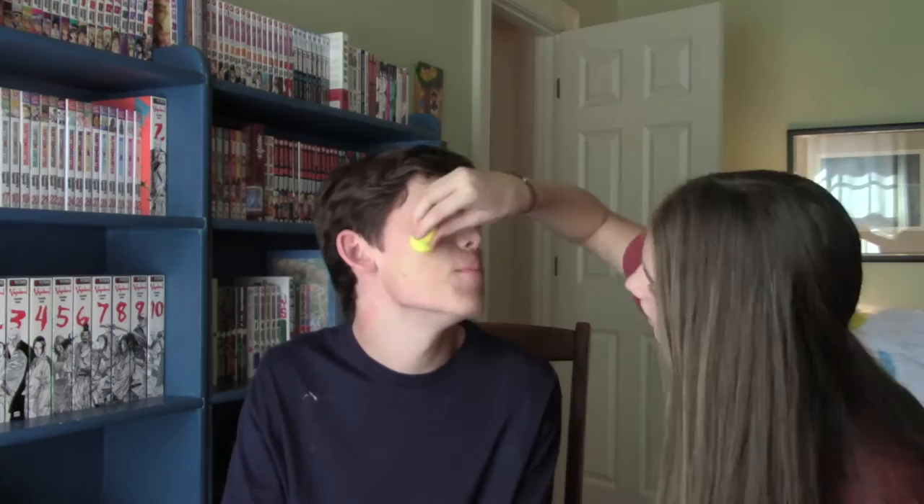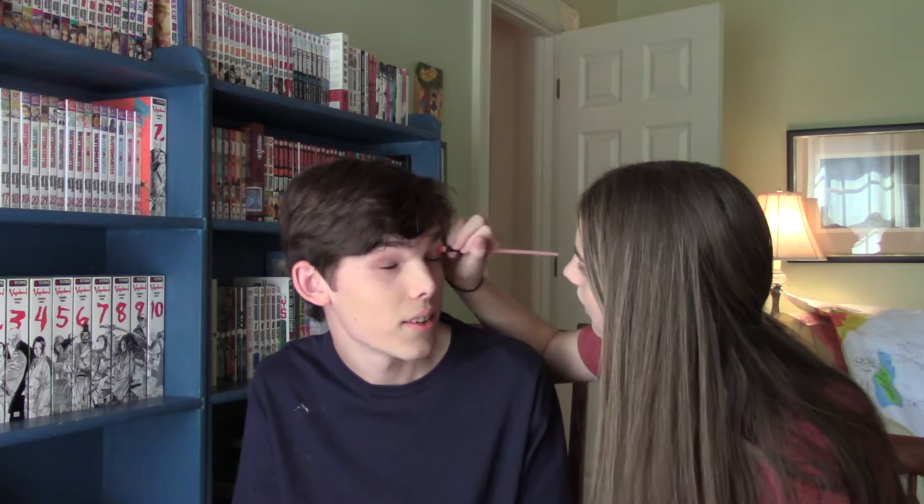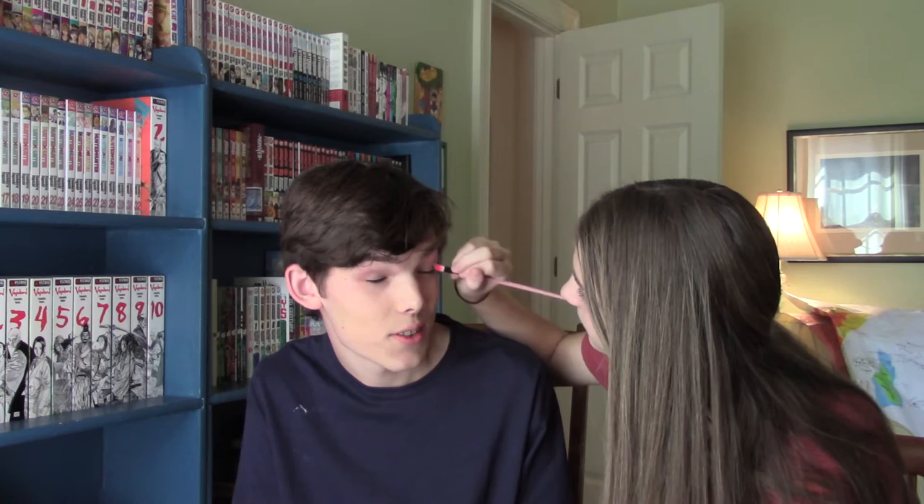Next I'm using Urban Decay eyeshadow primer. I have the actual one but this is just a sample, and it's in the Champagne Shimmer shade — Champagne Shimmer, that's kind of like a tongue twister. This is shadow primer, guys, and it's in a champagne color.